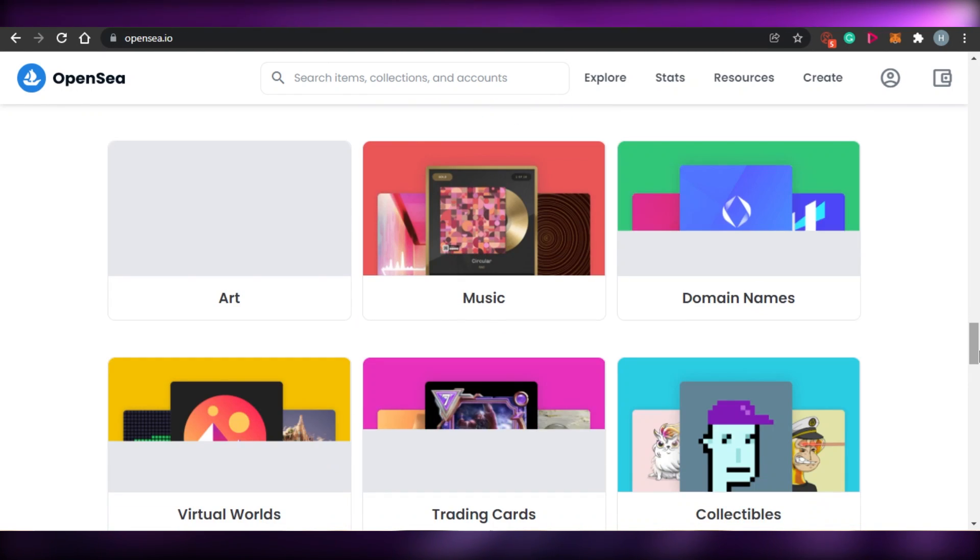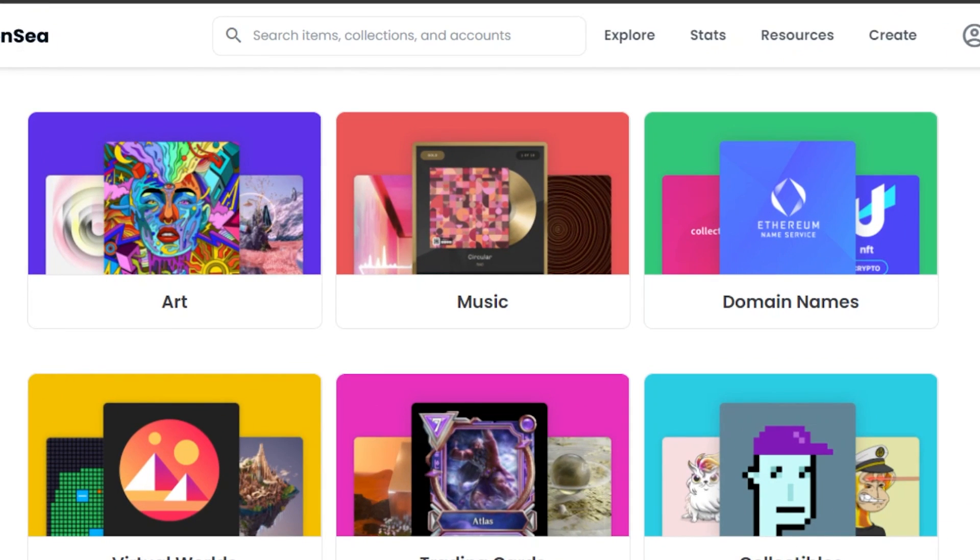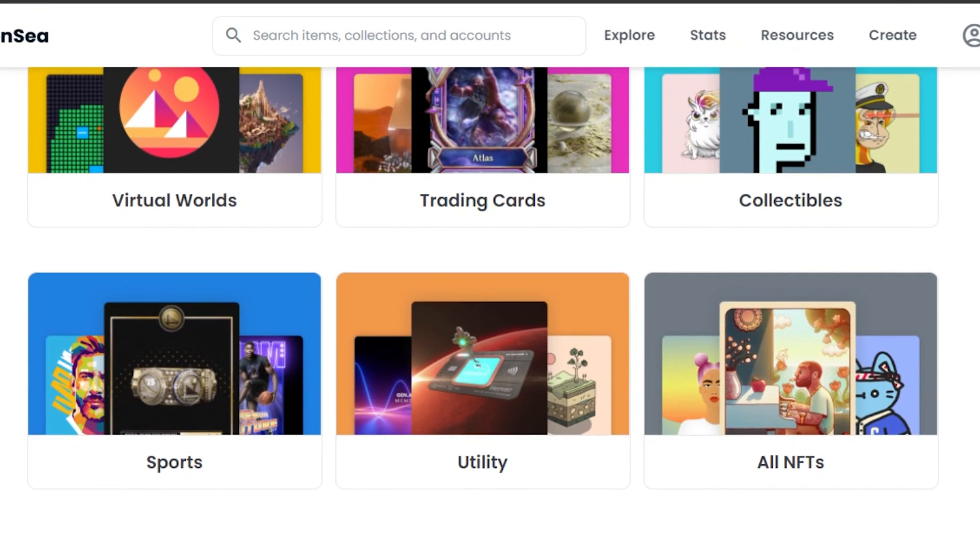There are many categories that you can actually create your NFTs in. For example, art, music, domain names, virtual worlds, trading cards, collectibles, sports, utility, and all NFTs.